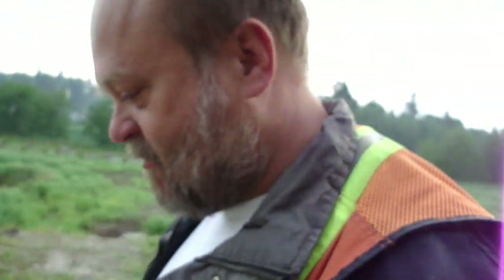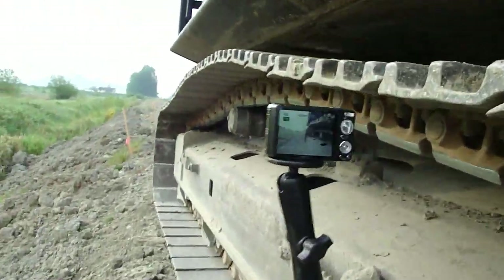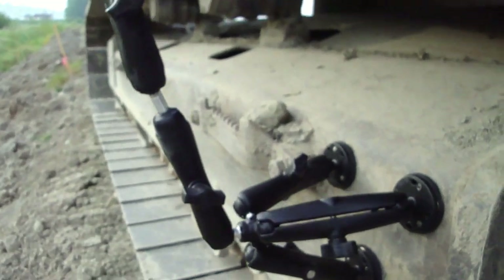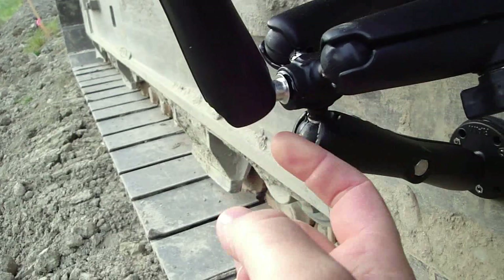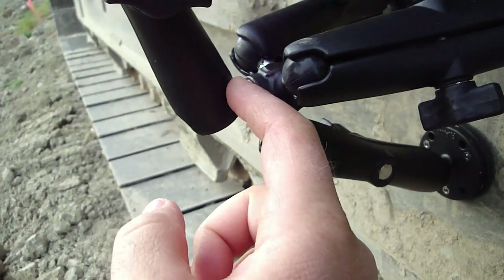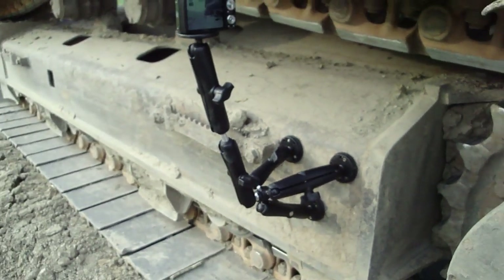Check it out, here it is. This is my new invention — not so new, but new for me. That part right there is one I couldn't buy. It's got a ball right there, you can't see it from this angle. There's a triple ball base, and then I plastic steel welded another ball joint right into the end of that, so I can make my four-point hookup.